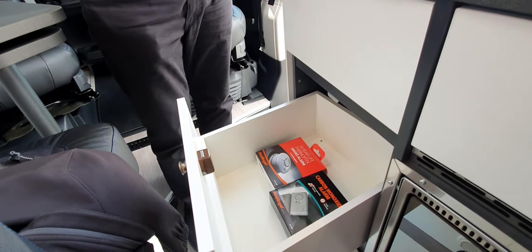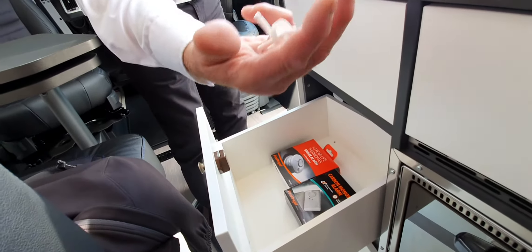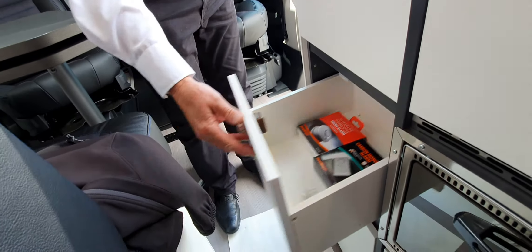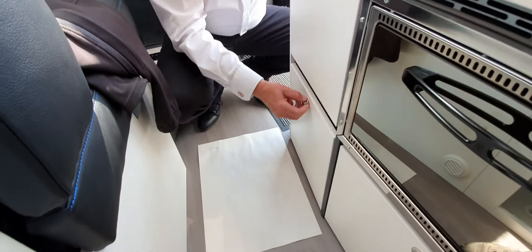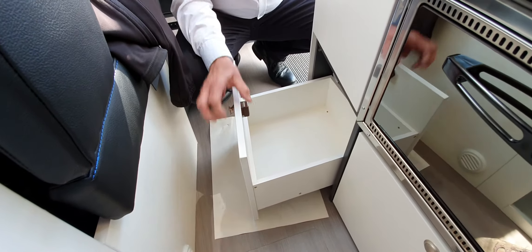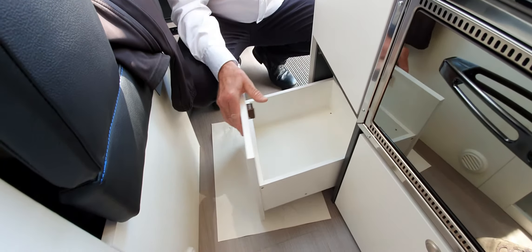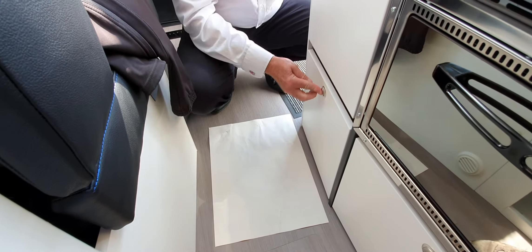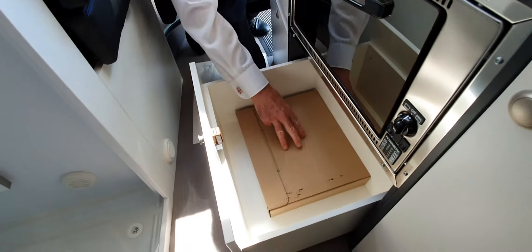Here we have your smoke alarm and carbon monoxide alarm. We don't fit them because these vans are too small really. But when you go to bed, obviously you've got to take a box, but certainly put the carbon monoxide alarm on the bed. When you're not using it, there's no reason to worry about carbon monoxide, but when you are using it, it will appear in pockets and move around — that's just how it is because it's so small. Same again with the smoke alarm.